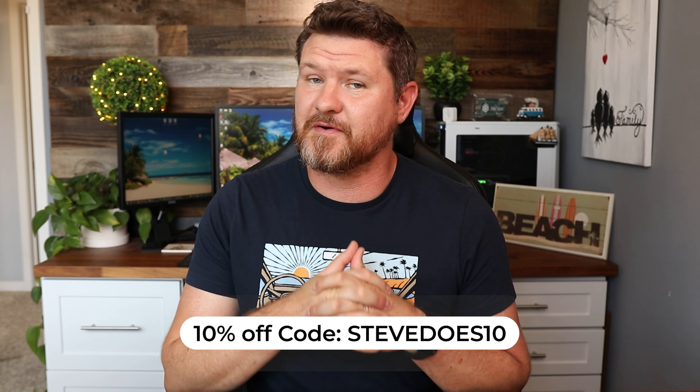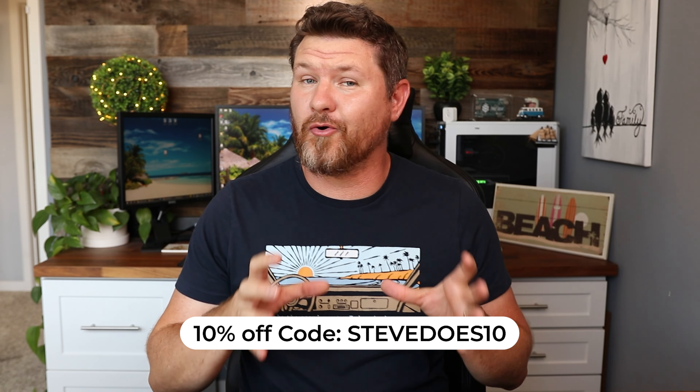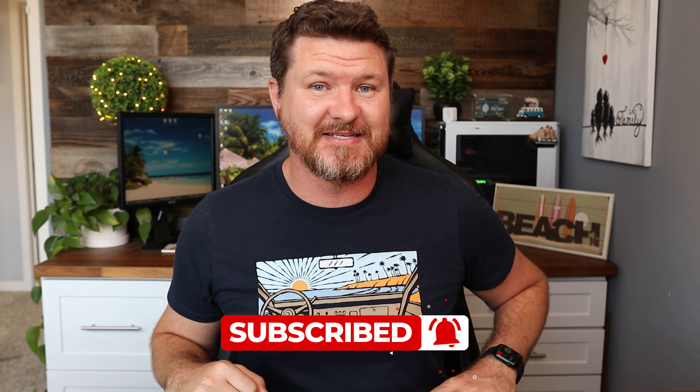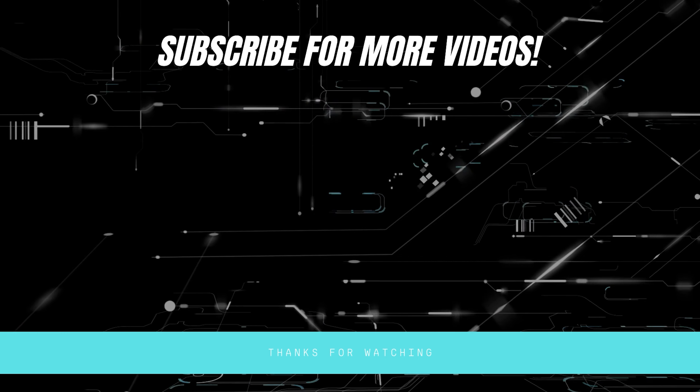If you guys are interested in this camera, I do have a 10% off coupon code from SwitchBot, which is good either on their website or on Amazon. If you guys want to check that out, use that coupon code for 10% off. If you want to know more about the camera, check out the links in the description. If this video was helpful, give it a thumbs up and let me know that you liked it. As always, don't forget to subscribe for more content like this, and I will see you guys in the next video. Thank you.